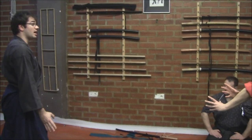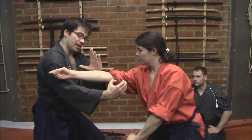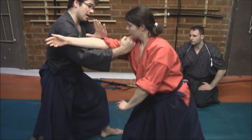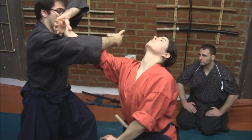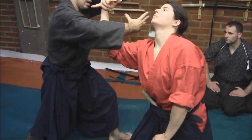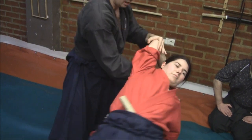When she tries to punch me, I go to the side, and at the same time with nai uchi, I defend on her arm, and my right hand goes punching forward. With this, I bend the arm, making her come, and from here I go to the side.